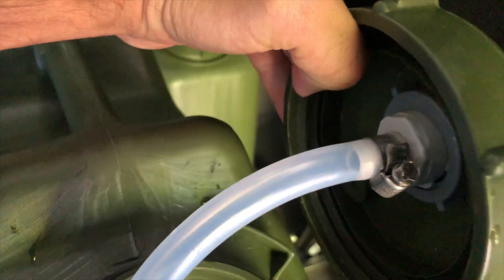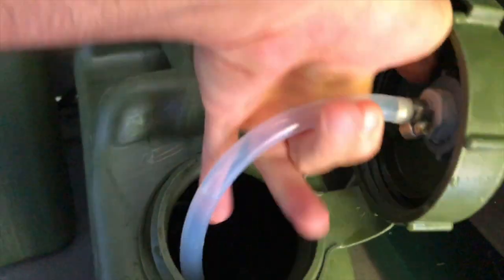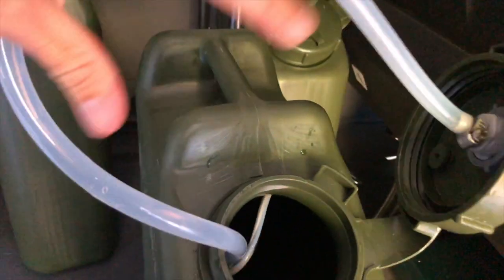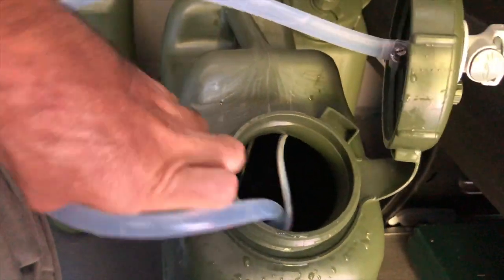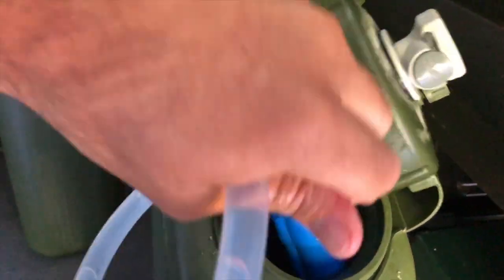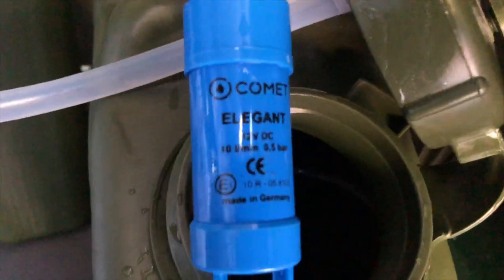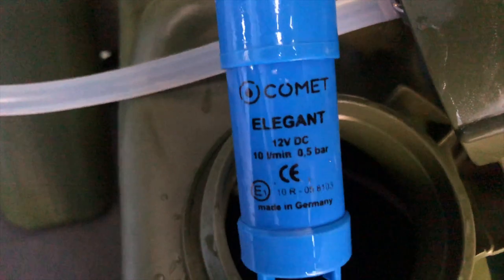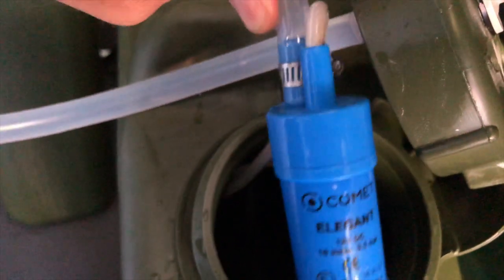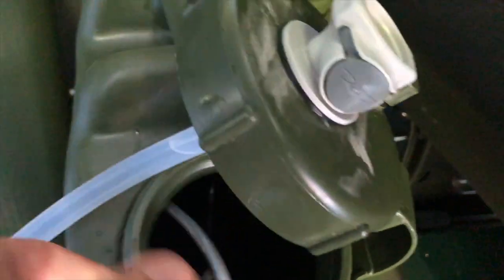When you open it up, you see the bottom. I just use a hose clamp to secure the food-grade tubing, and the tubing is connected to a submersible pump. This one is made in Germany and is a little bit more expensive. They make ones that are made in China — I've bought those too, and they both work the same. This one I think was $40; the Chinese ones are around $10. I'll put links in the description below for both.